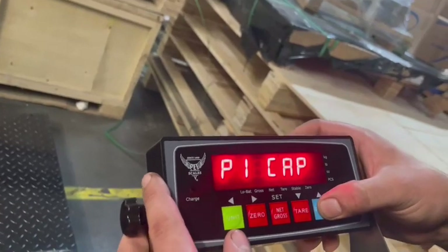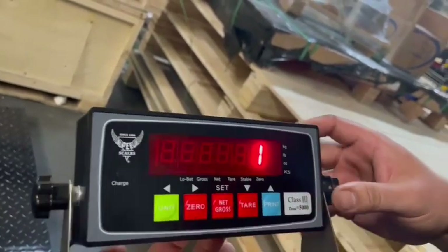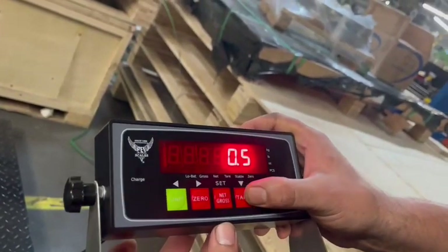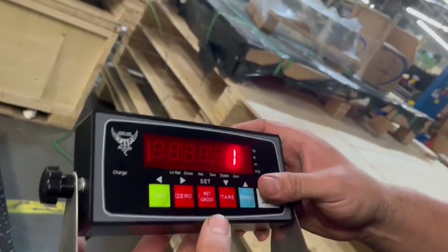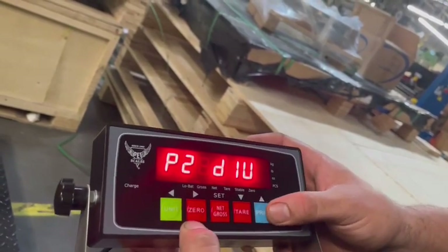Now you're going to go to P2 using print and zero to go into P2. This is how much you want your scale to read off. We want to use a decimal of 0.1. If you need something a little more accurate, you could use 0.5 or 0.2, but we're going to do 0.1 and use net/gross to set it. Then you need to go back into P2.